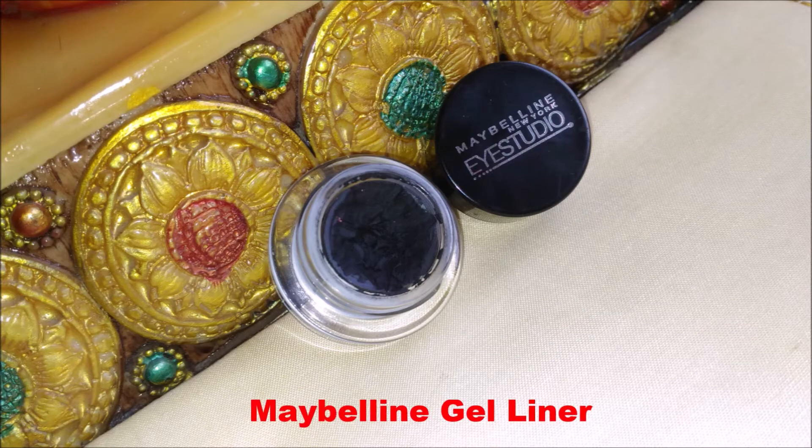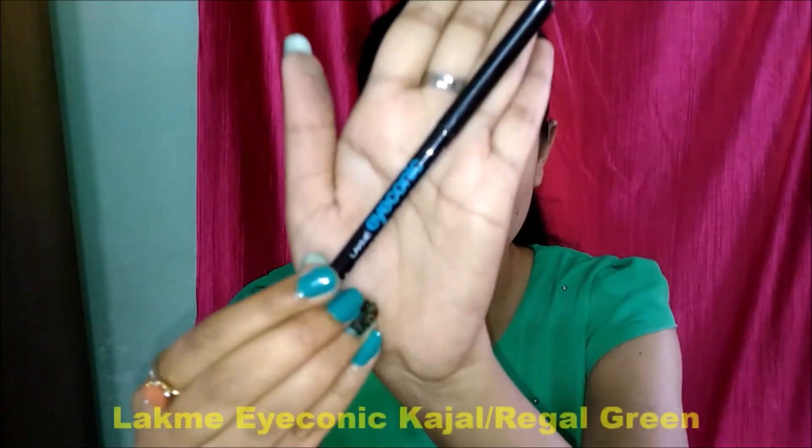Next I'm taking Maybelline gel liner and I'm trying to create a winged eyeliner look.